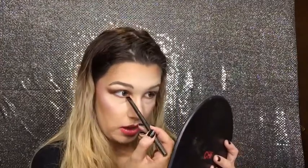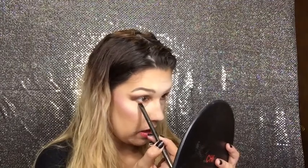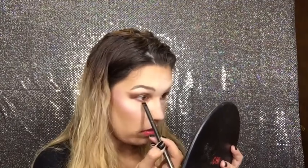On a Morphe G28, I'm going to go in with Buns and start smoking out that bottom lash line, keeping it as close to the lashes as we can. Now I'm going to go in with Crayon Apple and from the inner corner, bring that down and kind of just melt it in with Buns, stopping about halfway and blending it in.